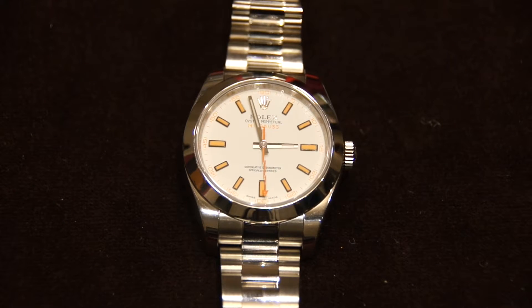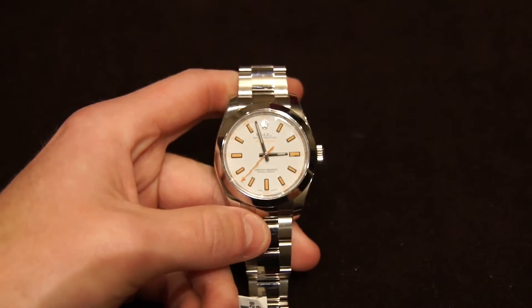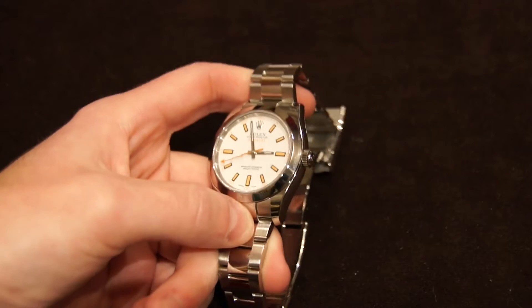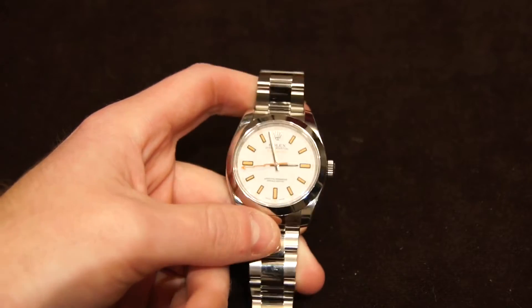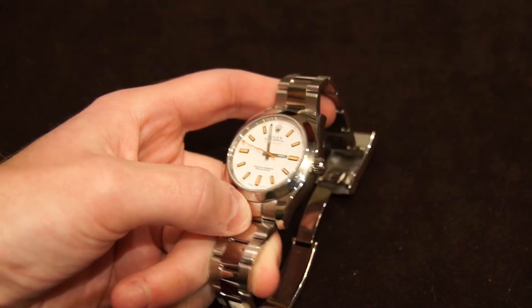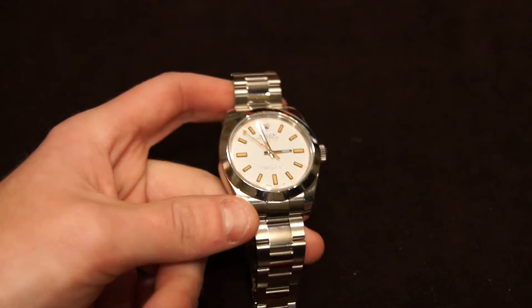Hi, this is Brandon from Watches on You, and today we're taking a look at the Rolex Milgauss. Now this watch has quite an interesting history behind it, as it was initially designed to be anti-magnetically resistant. It was one of the first anti-magnetic watches, made for scientists or people who work with a lot of electromagnets and things like that — MRIs, this would have been a great watch.